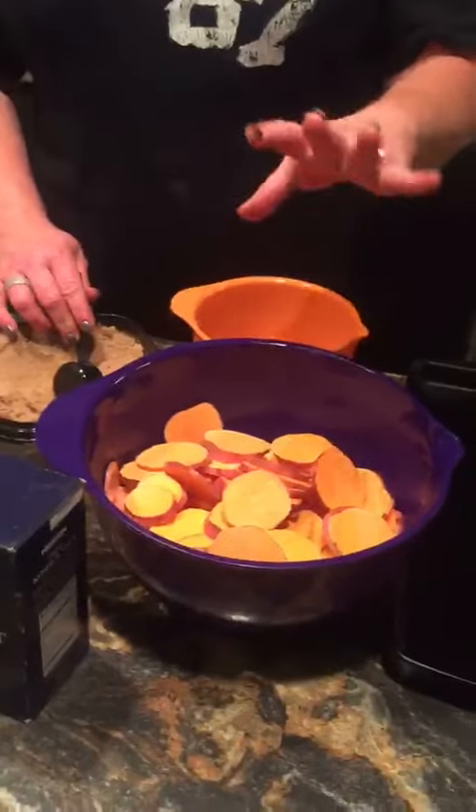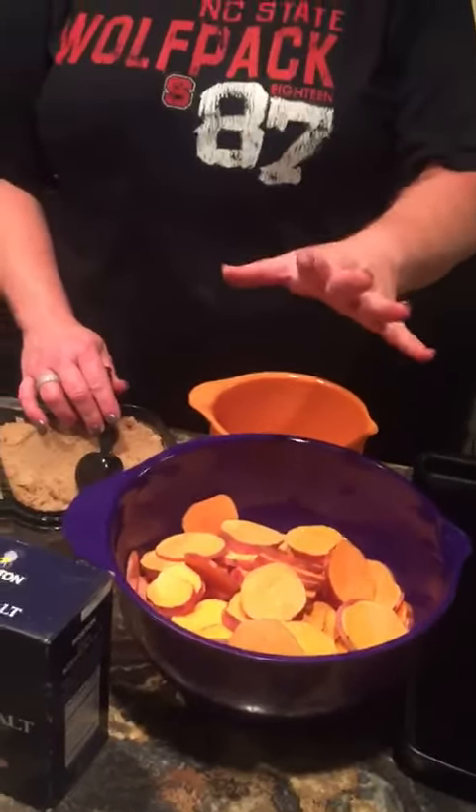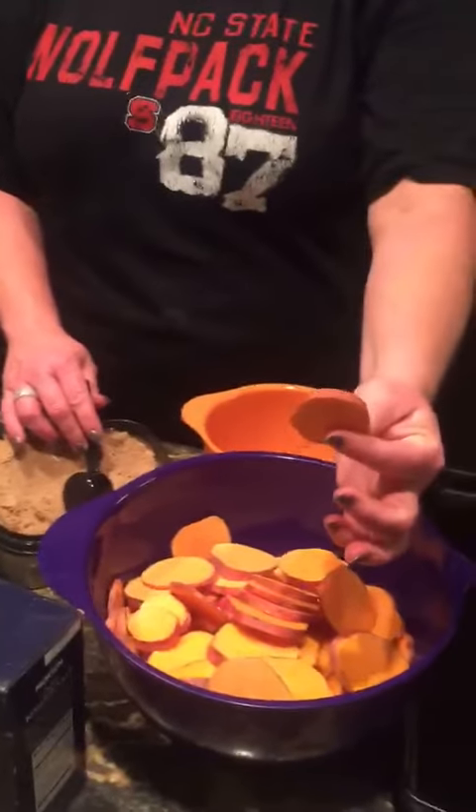I have sliced about six medium sized sweet potatoes in about, I don't know, fourth inch or so.